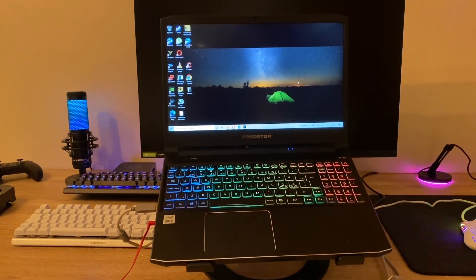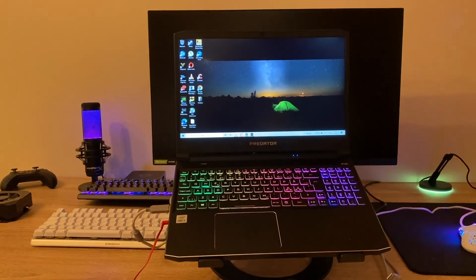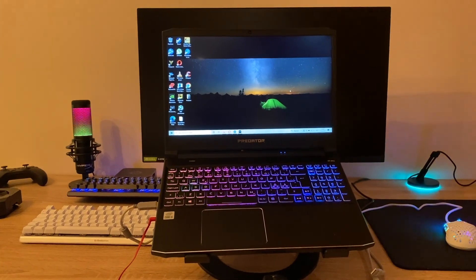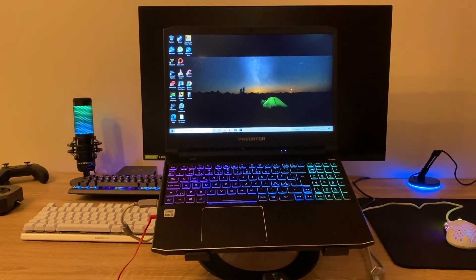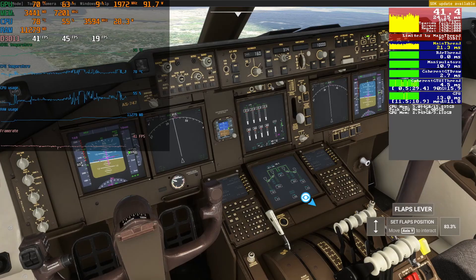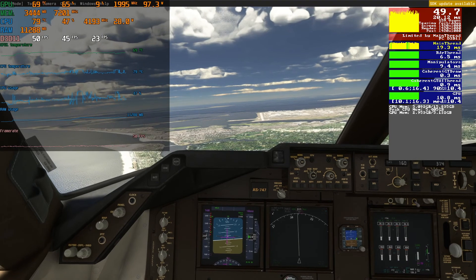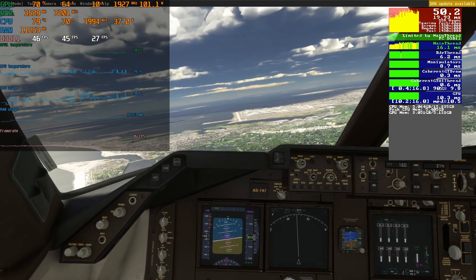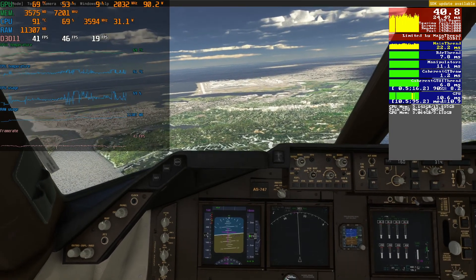Here is my gaming laptop — an Acer Predator with an i5-10300H and a 3060, which I believe is the 115W version. This is a fairly good gaming laptop, but the CPU is somewhat mid-range. When looking at new gaming laptops and seeing people recommending new laptops, it almost comes across as if you don't have a MUX switch your laptop is basically crap. So I wanted to test this myself, since this Predator doesn't have a MUX switch. I wanted to see what kind of performance I'm missing.